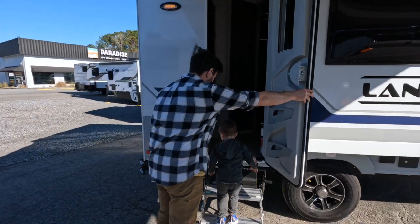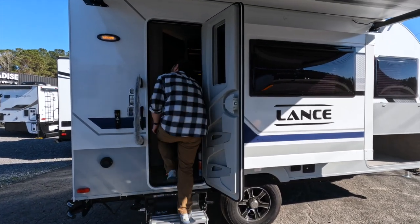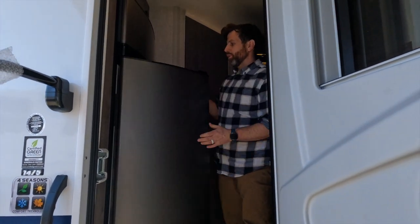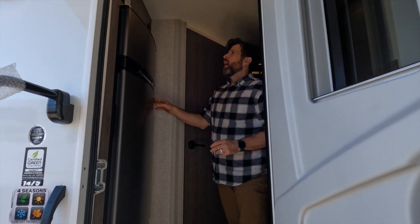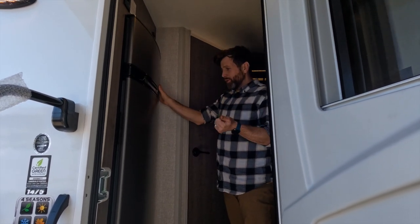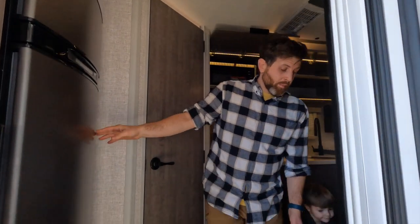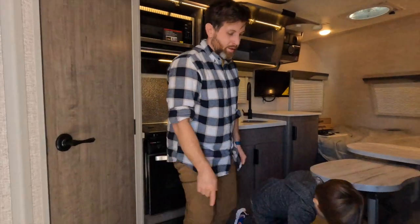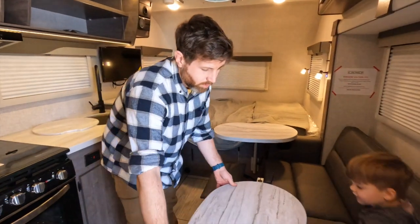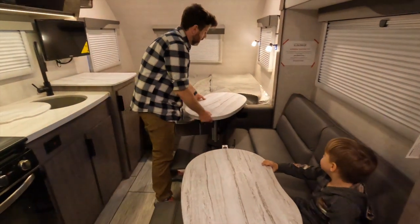Going inside, you've got plenty of storage right next to the Norcold refrigerator. I'm pretty sure this is a three-way, so it'll do 12-volt, propane, and regular 110 or 120. Moving on, there are recliners and also a movable heating table you can use here or while you're laying in bed — breakfast in bed.